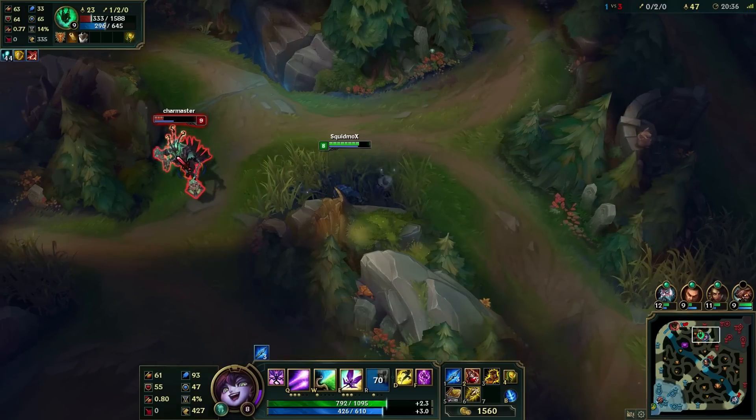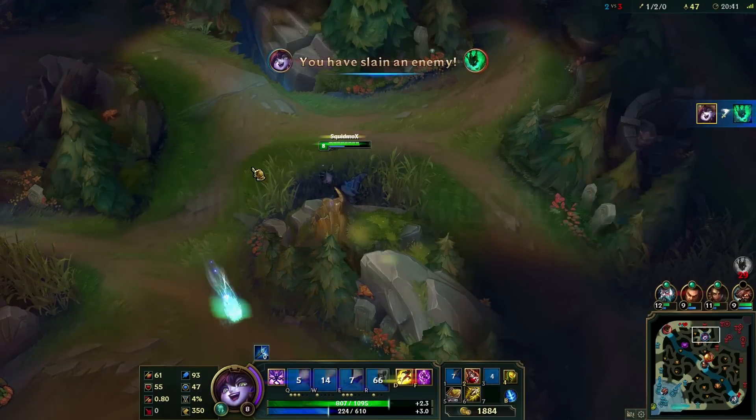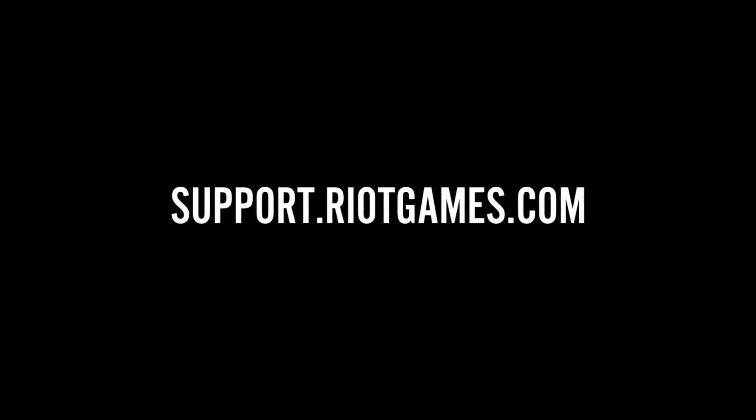Heat can be tricky, but hopefully by now your machine has ample power and cooling to run smooth. If you're still having performance problems, check out our other videos and send us a help request at support.riotgames.com.